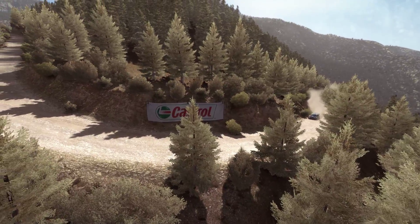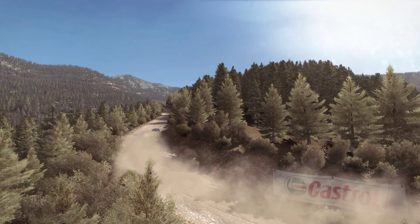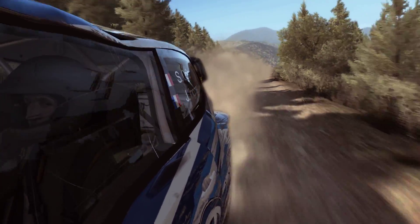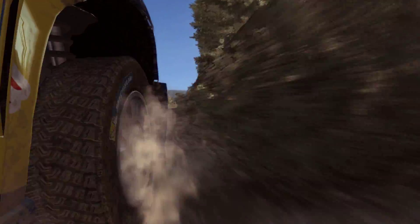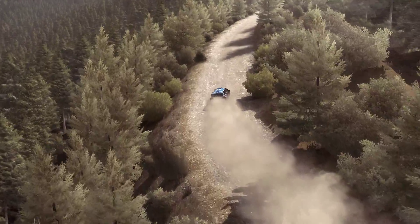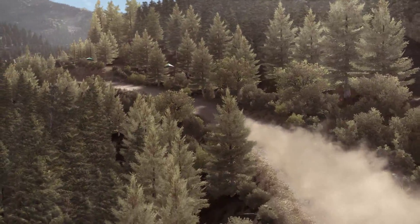Right five half long. And crest. And right six. Into caution, left five long, don't cut. Keep mid over crest, narrows. 60.